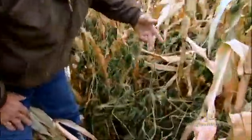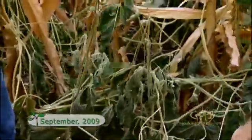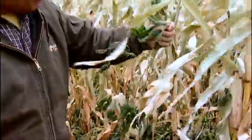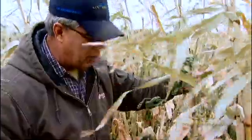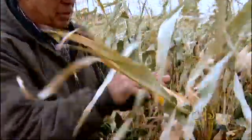The soybeans are frozen now, but when we were out in the field today, you could actually pull those soybeans up and they were probably three to four foot tall. They were able to make nitrogen for themselves, but then also they made nitrogen for this corn.